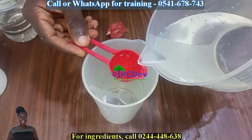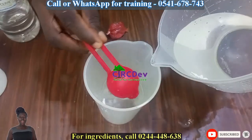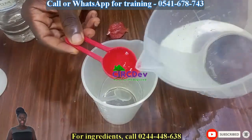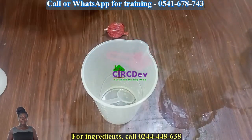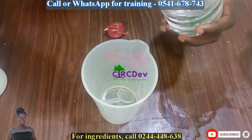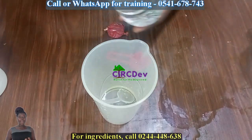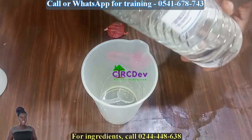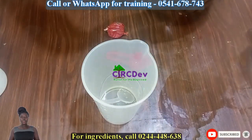If you are in Ghana and you went for a training where the trainer has this video or any of my videos on a pen drive given to you, I don't work with them. So if you experience any problem, please call them. If you want me to train you, call the number shown on your screen. If you need ingredients for this product, call the number below the screen. Thank you.